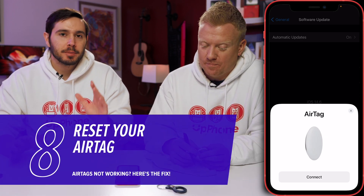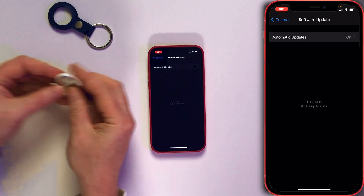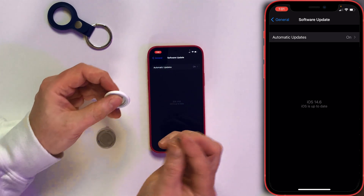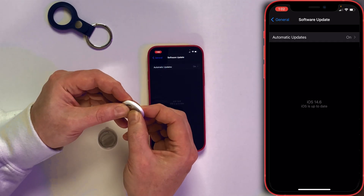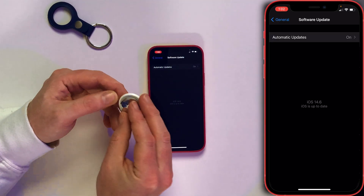If these steps haven't worked so far, the next step is to reset your AirTag. Press down on the back with two fingers and rotate to the left to remove the cover. You need to reinsert the battery five times — you'll know you've done it correctly because it sounds different the fifth time. You have to take the battery all the way out every single time. Then put the cap back on and your AirTag should connect.